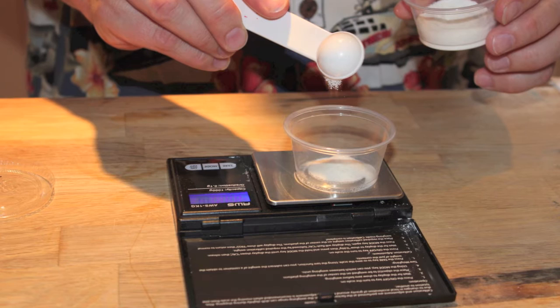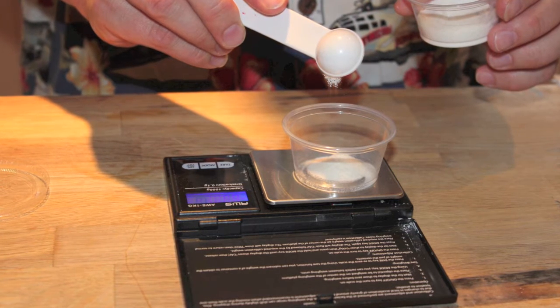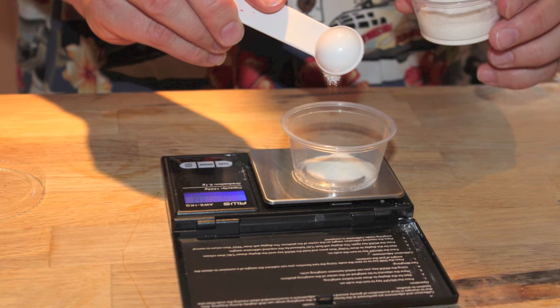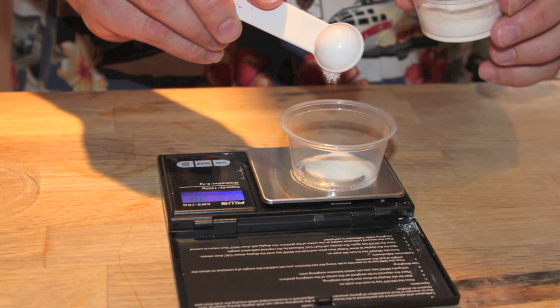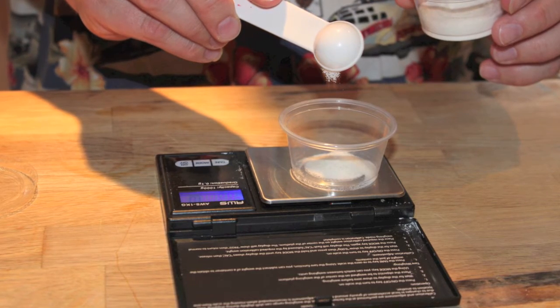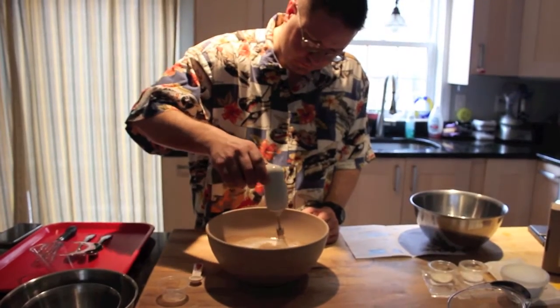Working with sodium alginate takes a little bit of technique. The first thing you want to do is spread the powder as evenly as you can over the surface of the water so there is maximum contact between the powder and the water. This will help it incorporate as you begin mixing. Even if you do that as well as you can, mixing it in is going to take some time, so let's set this aside and create our paint mixture.